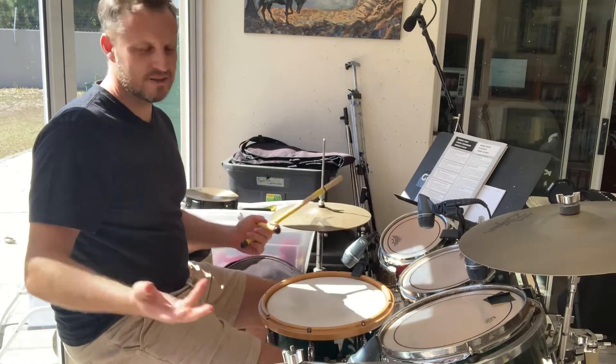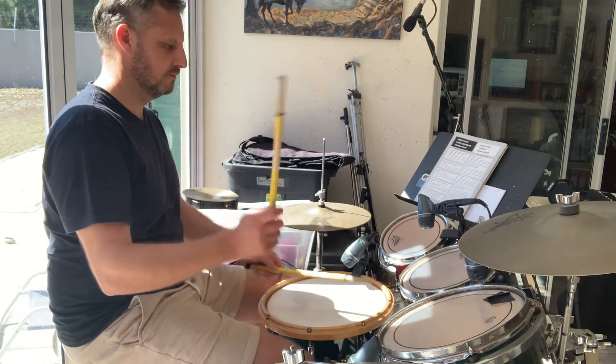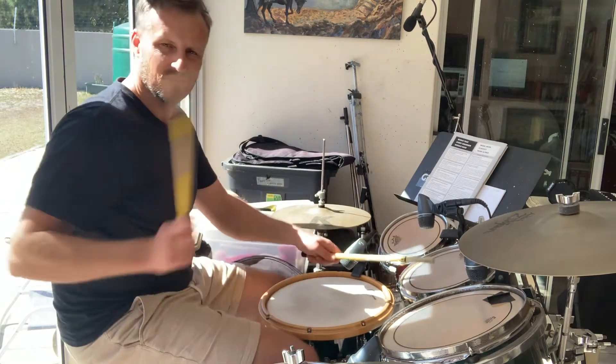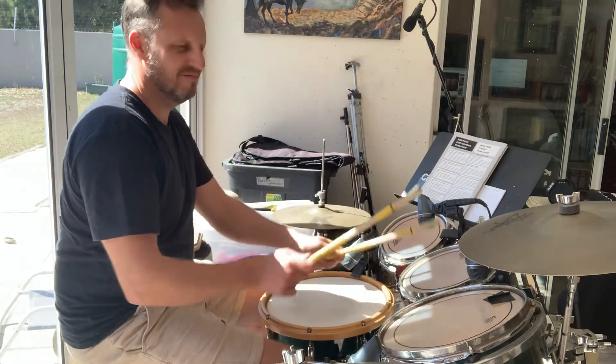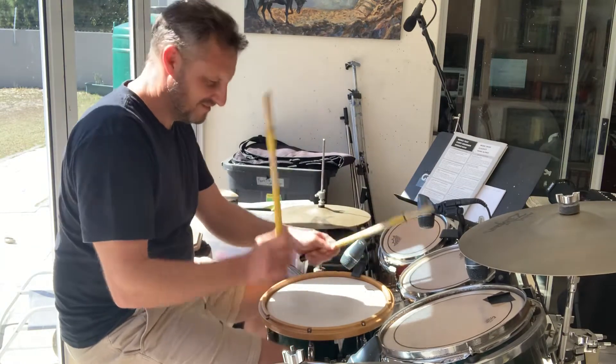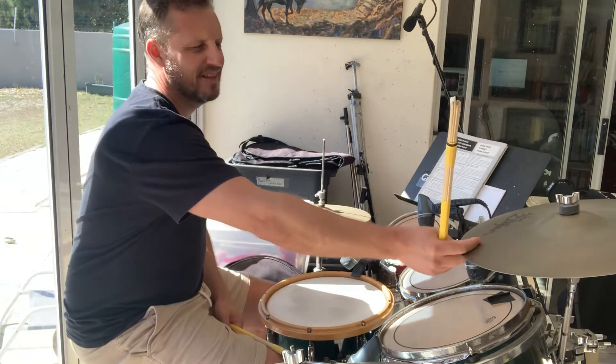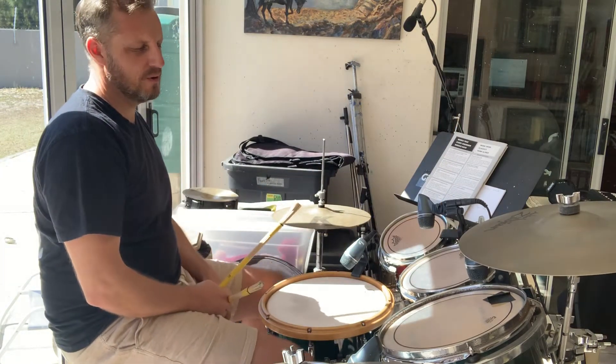And there's a nice accented triplet rhythm that you can use as a fill. So that's the Happy song, very much.